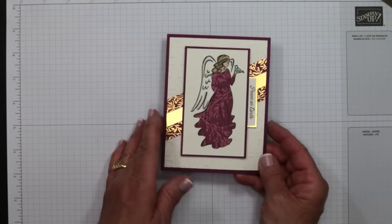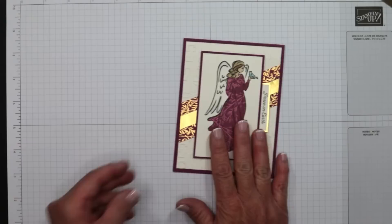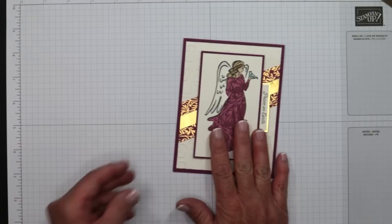Obviously this could say 'With Sympathy' or 'Thinking of You' — this could be any card whatsoever, and so could all of these. Change out the images, use up your scraps, and you're going to create gorgeous cards. Tell me which one is your favorite, which layout you like best, and which one you think you'll get the most use out of — I guarantee you'll use them all because they're incredibly versatile.